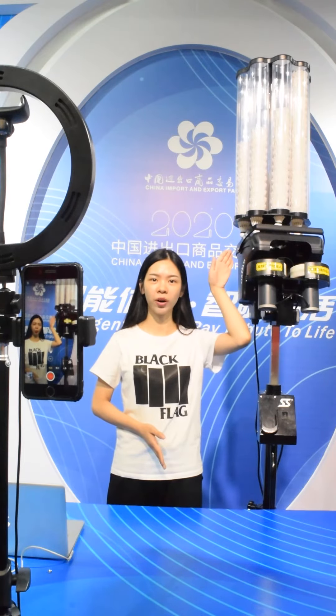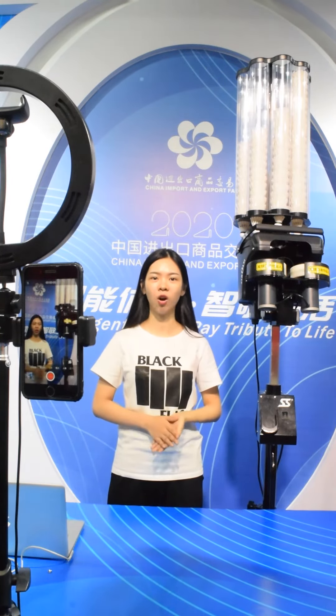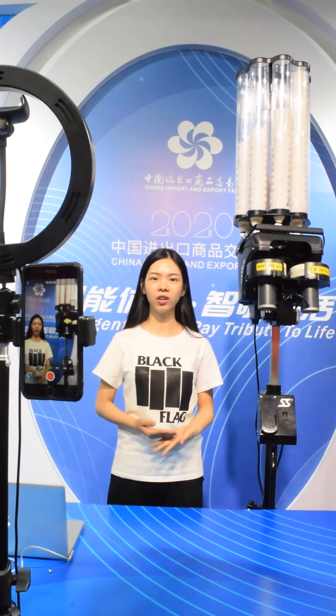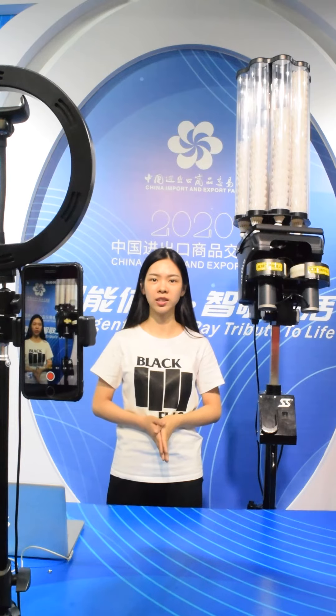Above this machine is the ball cage. The ball cage can load 200 shuttlecocks. And we can use different types of shuttlecocks — nylon, plastic, leather, and other types of shuttlecocks can all be used.